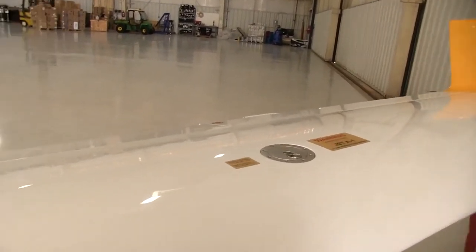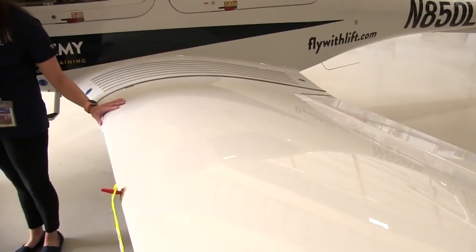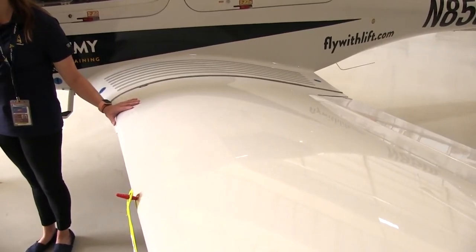The wing is where both the aileron and flap attach to. Flaps control lift and drag of the aircraft. Lift is the force that directly opposes the weight of an aircraft. Drag is the force that resists movement of an aircraft through the air.